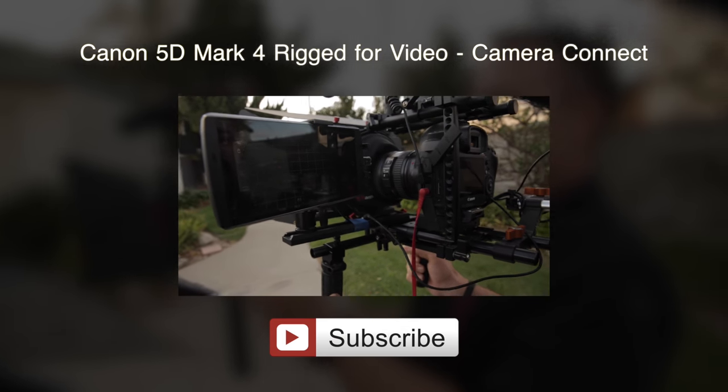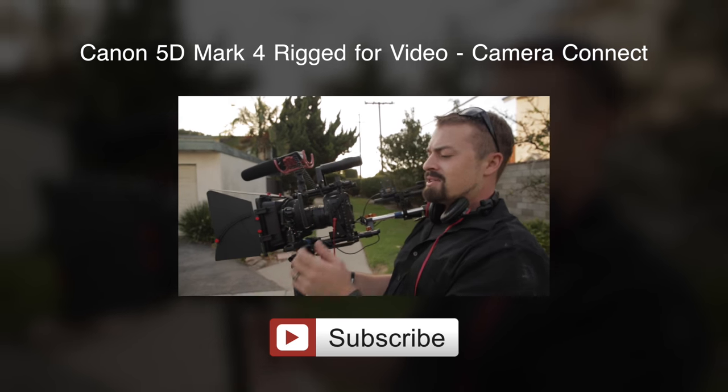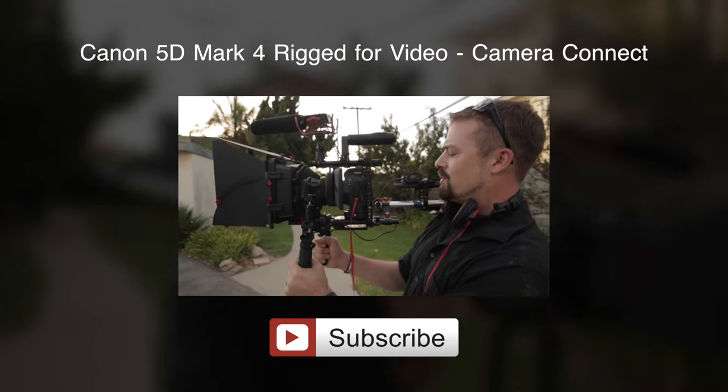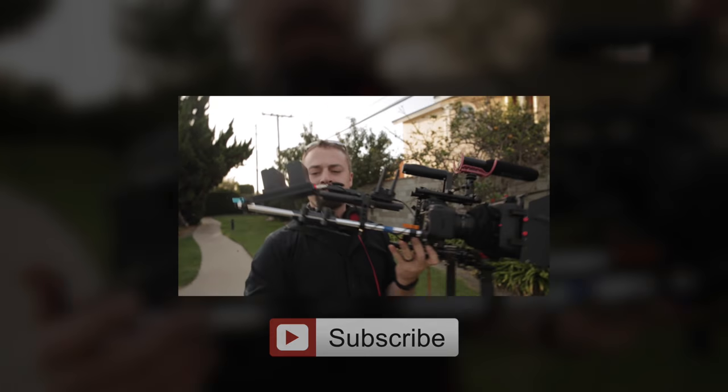This whole setup has made my rig about a pound and a half lighter because I don't need an LP-E6 or an F970 attached to the seven-inch field monitor, which in itself is heavy. This whole setup is just fantastic.